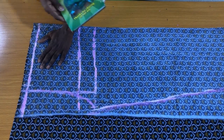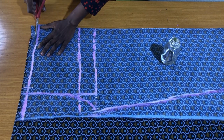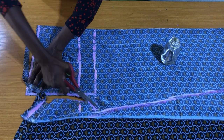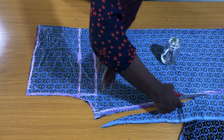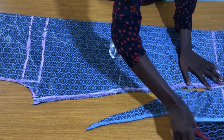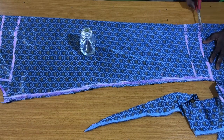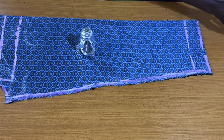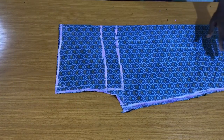Now I'll trim out the front piece. And because the fabric was folded into two, you need to slit open this side of the fold.